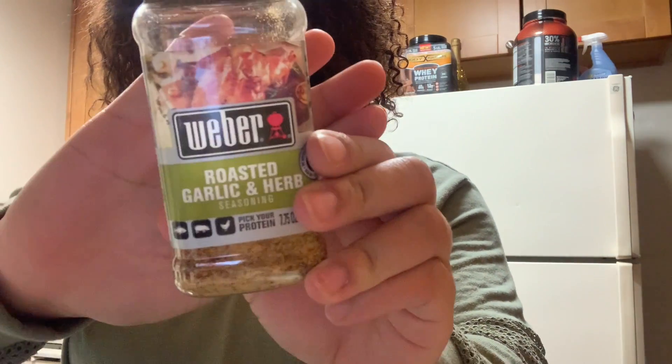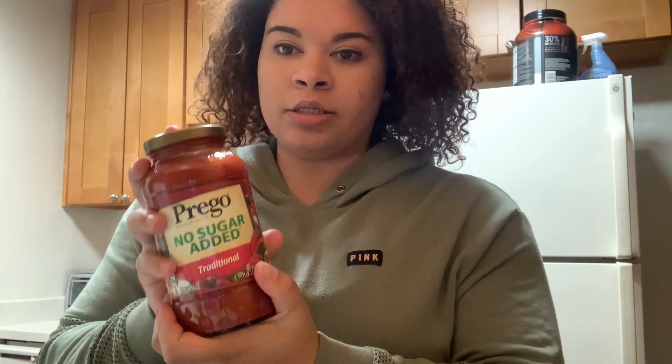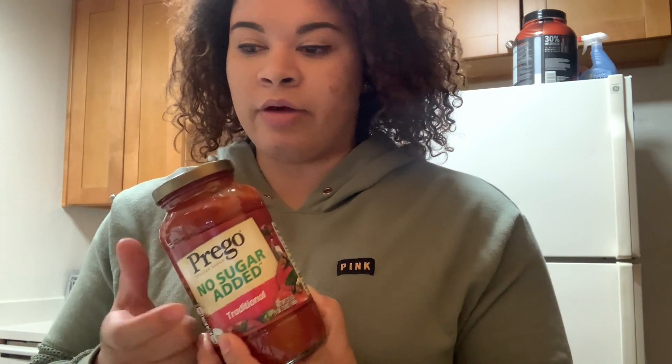I like to use the spray oil because it helps you not use as much oil in your food. I seasoned my chicken with roasted garlic and herb — I believe I got that from Raley's. I also use just regular garlic salt, which I got from Costco or Sam's Club, and then just pepper. And since this is a spaghetti dinner, I'm using spaghetti sauce — the one with no sugar in it. I honestly can't really taste the difference, and it's a little healthier because it doesn't have that sugar.